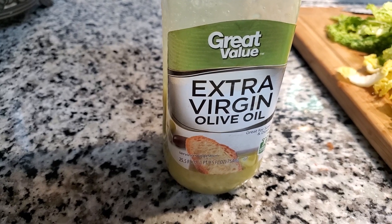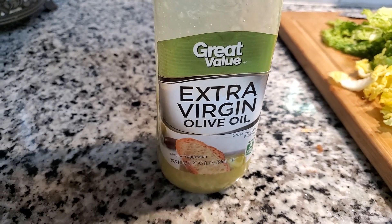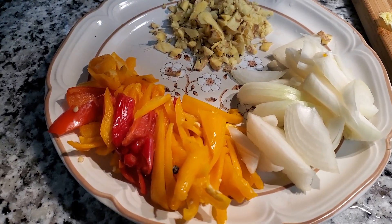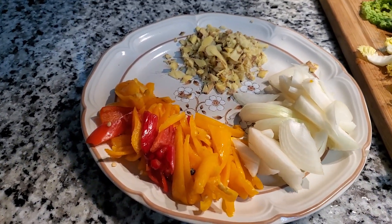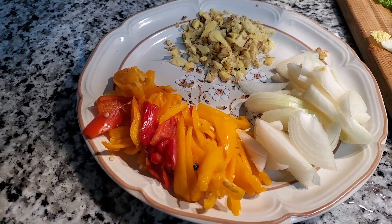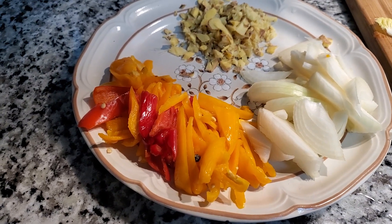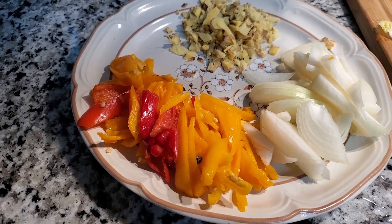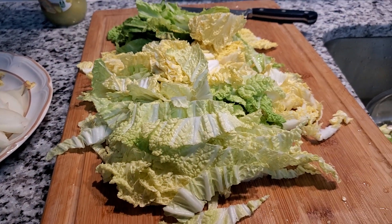I'm going to be using extra virgin olive oil to cook my onions and garlic. I got the onions there, and ginger, because I always like to put ginger in my cooking — onions, ginger, and garlic. I gotta get the garlic yet. And here are the sliced sweet peppers I sliced up earlier, and here's the Napa cabbage, or Chinese cabbage.